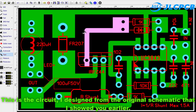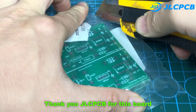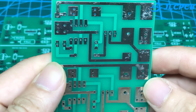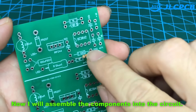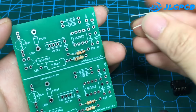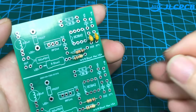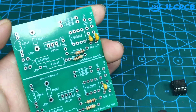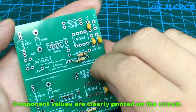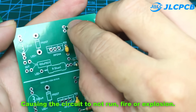This is the circuit I designed from the original schematic shown earlier. Here are the results after one week — thanks to JLCPCB for this board. Now I will assemble the components into the circuit, prioritizing small components first. Component values are clearly printed on the circuit, which helps us install correctly, eliminating the risk of installing wrong components and causing the circuit to not run, catch fire, or explode.